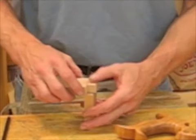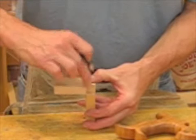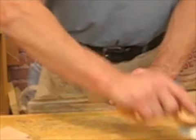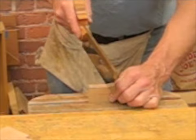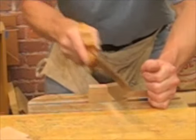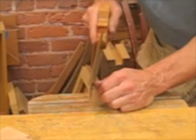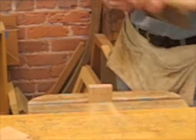Now it's time to mark out your tail onto your pinboard. Line up those shoulders on the inside face and mark that out. Then the pinboard goes in the vise. The saw is now angled to the face, but your saw cuts are straight up and down. What I look at when sawing and creating that kerf is the corner or edge of the board, and my kerf will line up parallel with that. Don't saw past that bottom line.